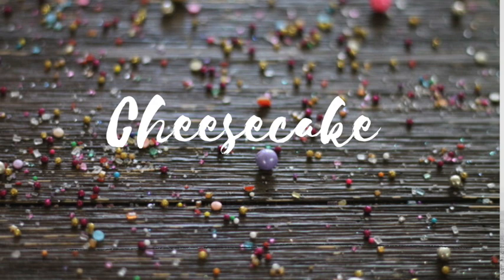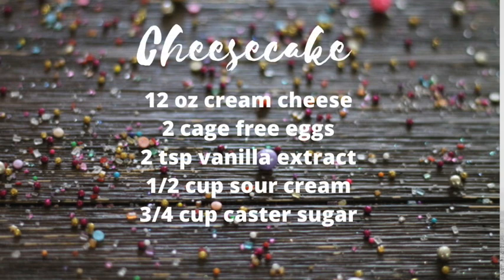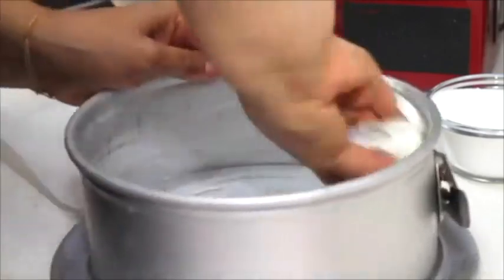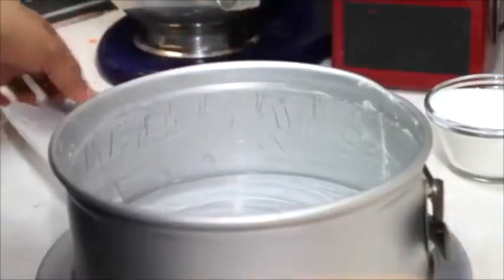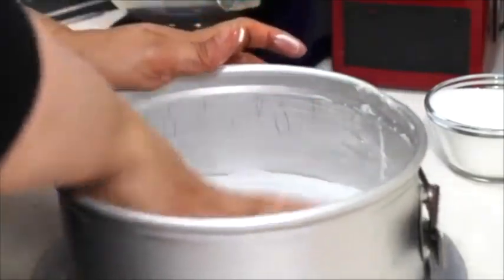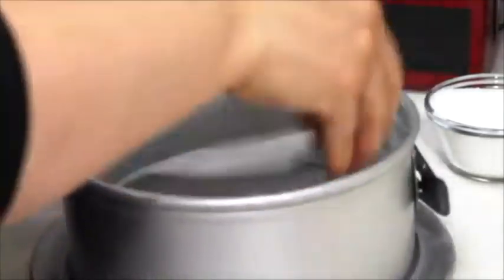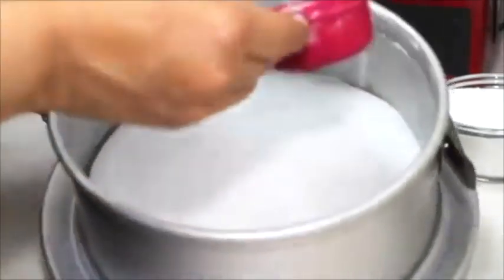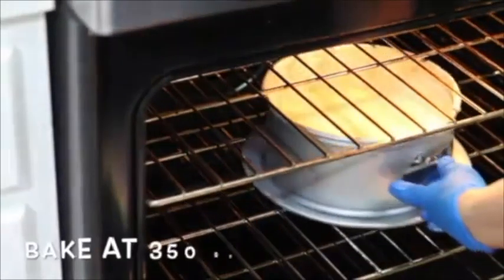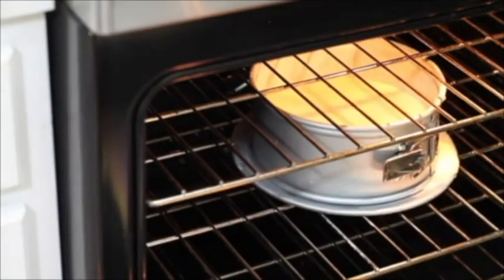First, I am going to start by making the cheesecake. I am going to prepare the pans, then I cut a circle of parchment paper and put it in. For the cheesecake filling, you are going to mix the cream cheese with the sugar until it is light and fluffy. Then you will add the eggs one at a time, and at the end you will add the sour cream and the vanilla. It's very easy. Then you are going to put it in your prepared pan and bake it at 350 Fahrenheit for about 45 minutes.